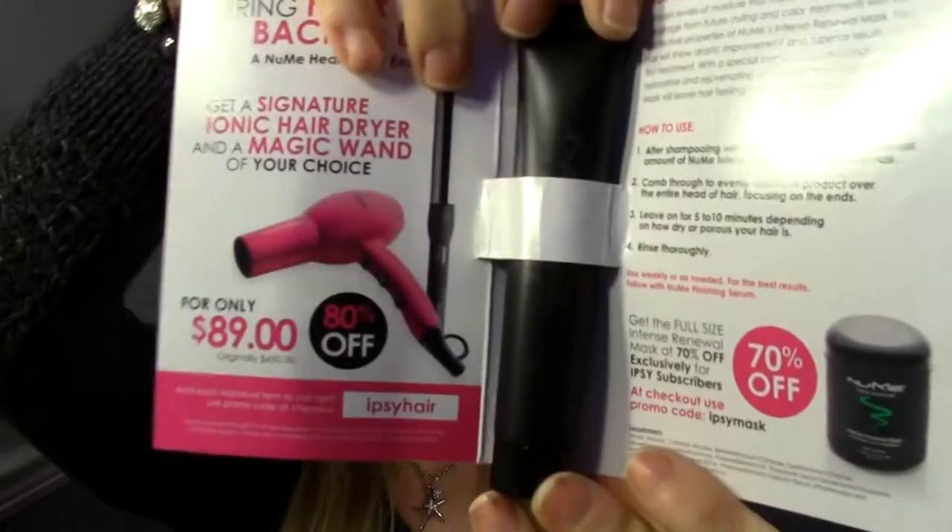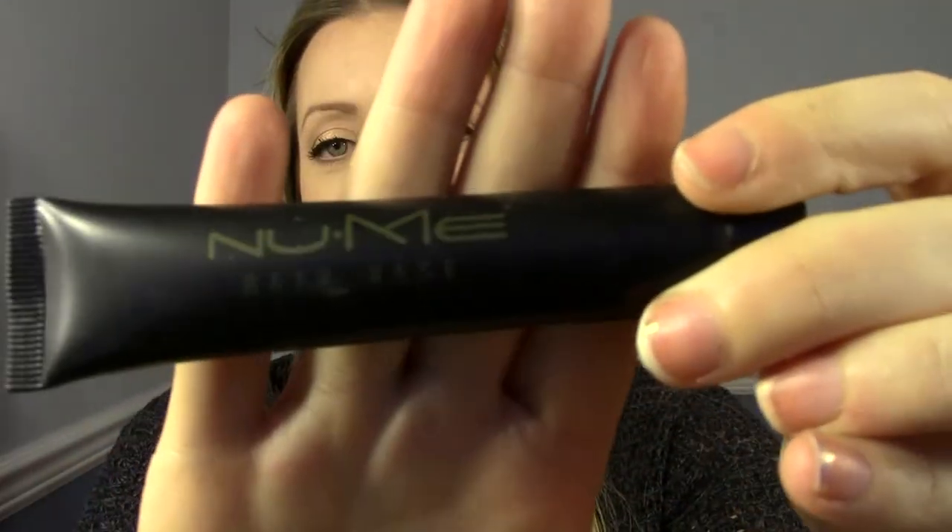The first item doesn't fit in the makeup bag — you get a makeup bag every month as well. This one is from Numi. I've heard great things about them, especially their curling wands. This is the Intense Renewal Mask and it's pretty big. It's got a coupon code for 70% off — the code is Ipsy Mask. It's a hair renewal mask and I've actually heard about this, so I'm excited to try it. I really like hair masks and it's a pretty good sample size.